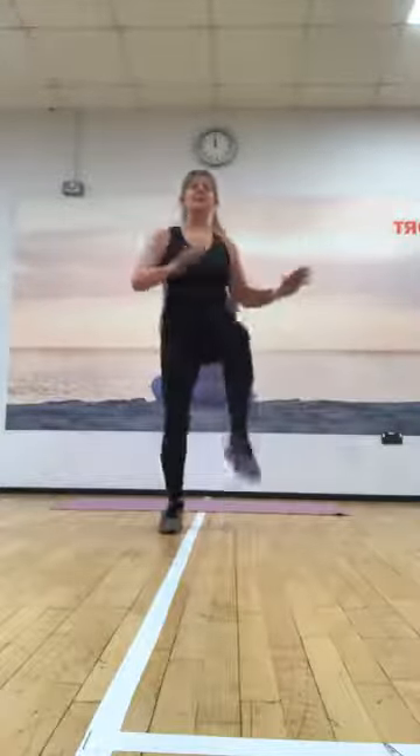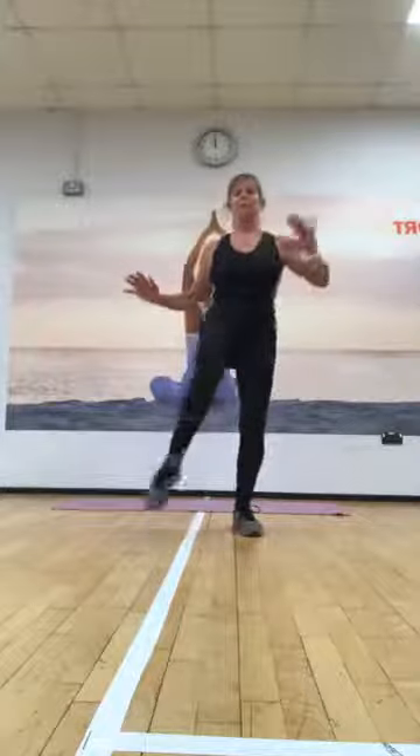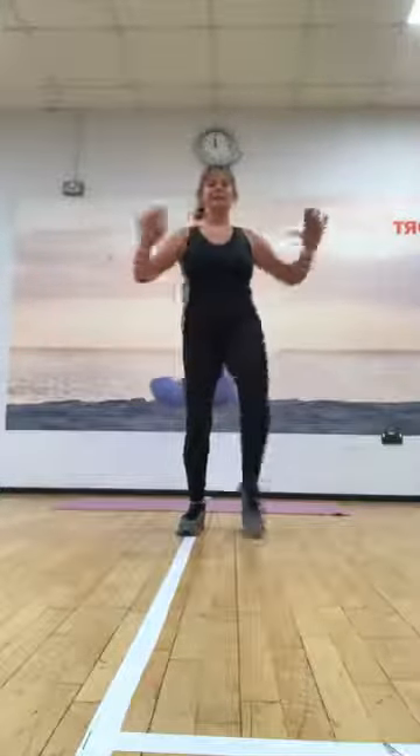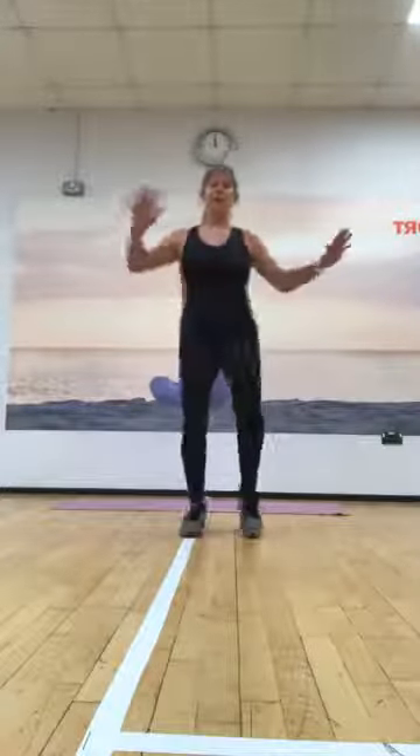So we're going to go one, two, three. Okay, again on the right for four. Let's go one, and two, and three, and alternate. So we're going to go one, two, three. Okay, here we go, change.